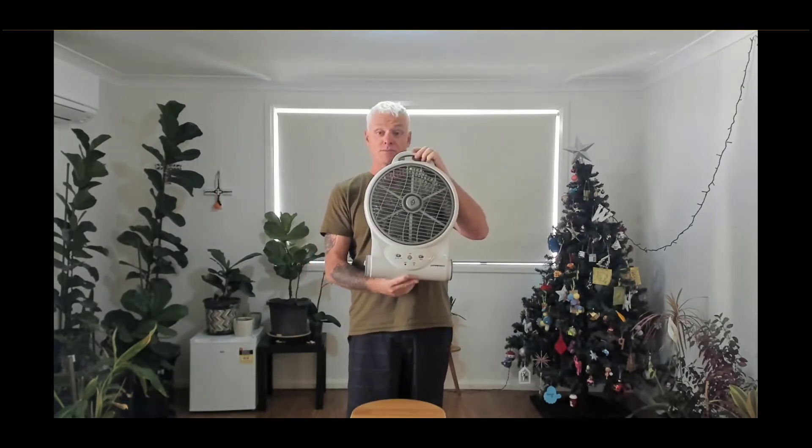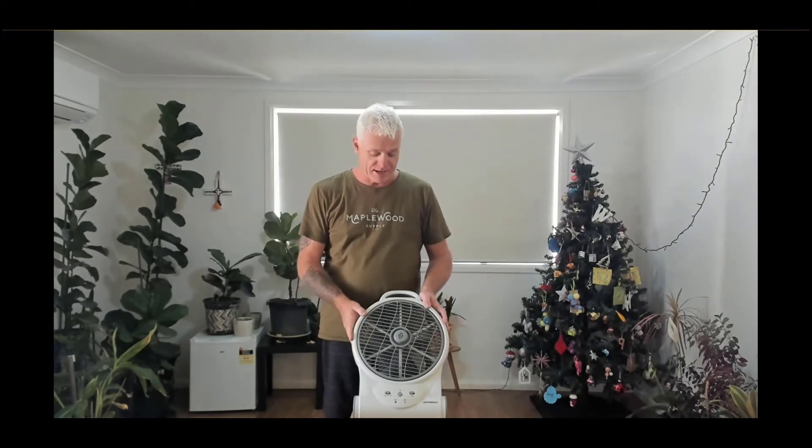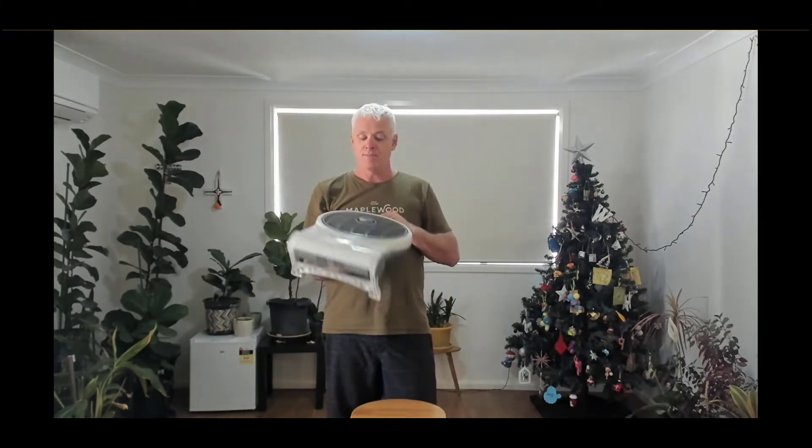This has two fan speeds, but you can get some with up to six, seven, eight, or ten fan speeds. Some run off your mobile phone or have a remote control, so if you're lying in bed you can change the speed or turn it off in the middle of the night once the temperature cools down without getting up. There are also different light settings — some have dimmable lights. Some fans come with stands, some with little hooks to hang them at the top of your tent.